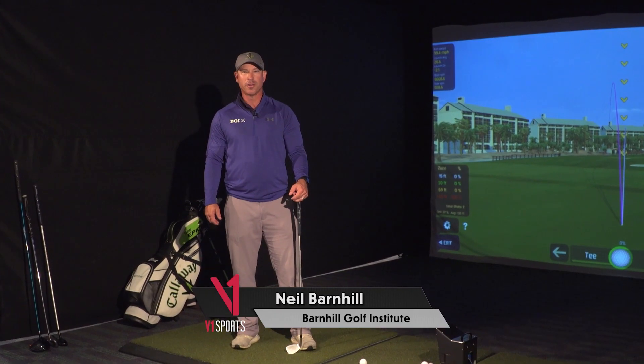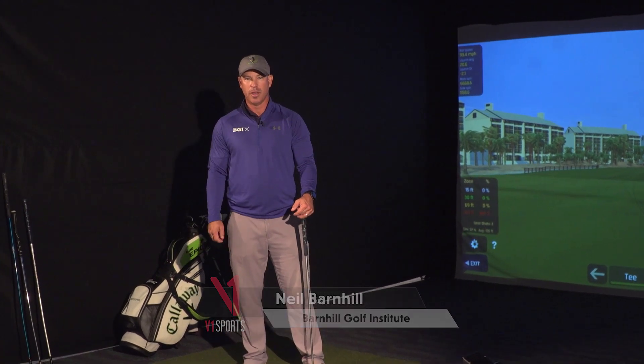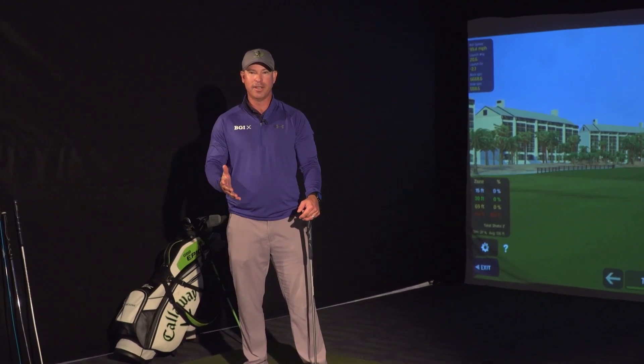Hey everyone, it's Neil Barnhill with the Barnhill Golf Institute. I'm going to give you an awesome head-down drill. This is one of the things we have an issue with — a lot of people, when they get out there playing, want to look up as soon as they hit it.